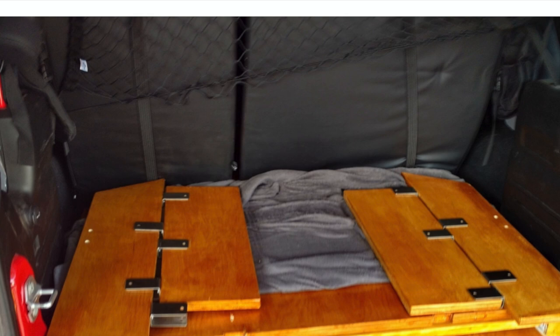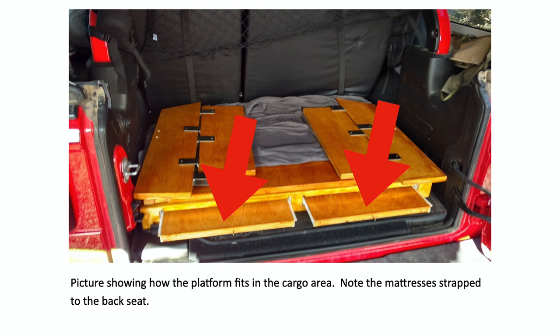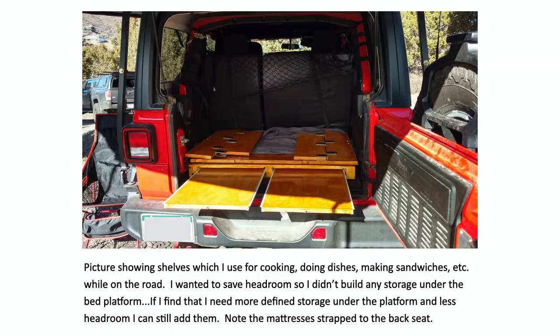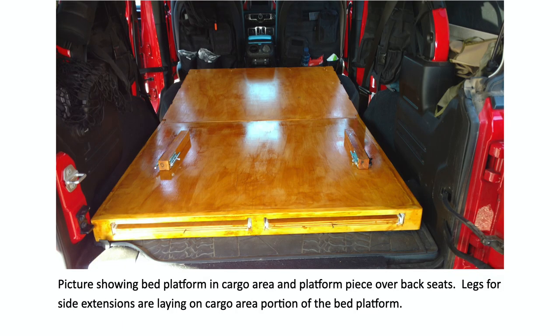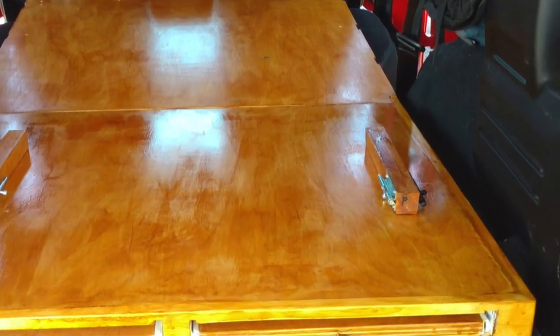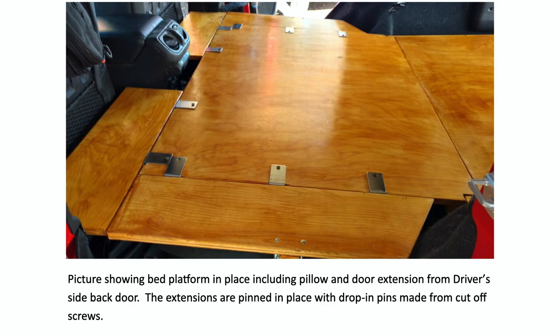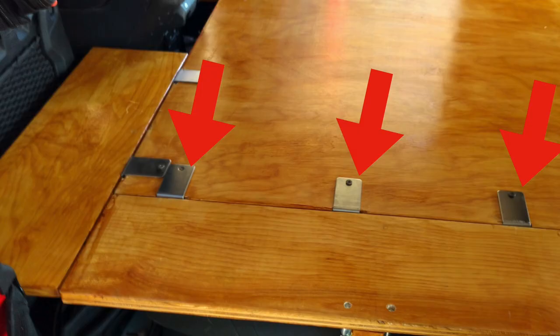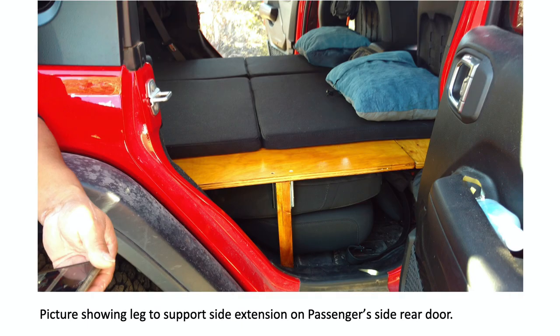The two-inch high-density foam pads are strapped to the back of the seat. Brackets hold the side pieces onto the main platform, and David did make the sliding shelves that extend past the tailgate. Here's a picture showing the base of the platform with the midsection sitting on top, and another image with the two pieces extended out. You can see the passenger side and driver side leg posts used to hold the side extension pieces, along with barrel locks that act as pins to hold everything in place.